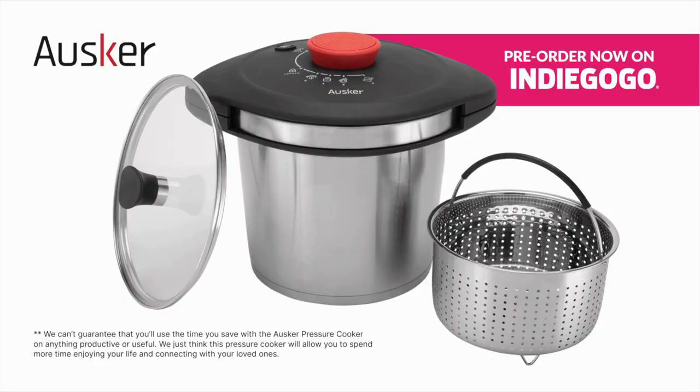Thank you for watching Time Savers. We can't guarantee that you will use the time you save with the Oscar Pressure Cooker on anything productive or useful. We just think this pressure cooker will allow you to spend more time enjoying your life and connecting with your loved ones.